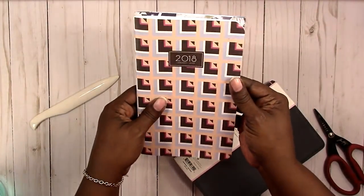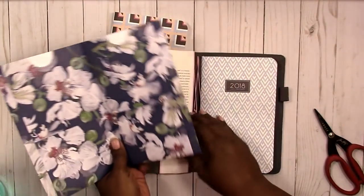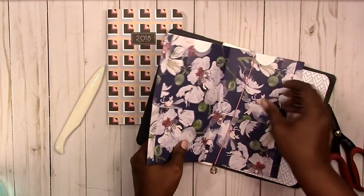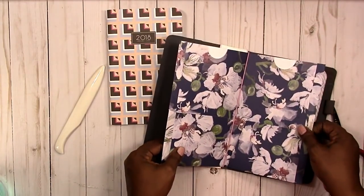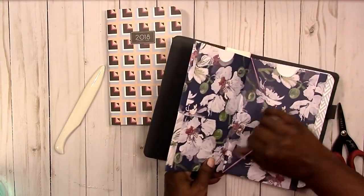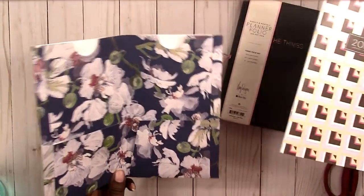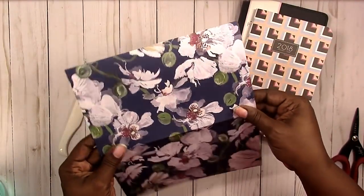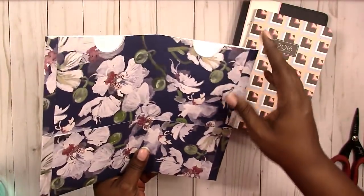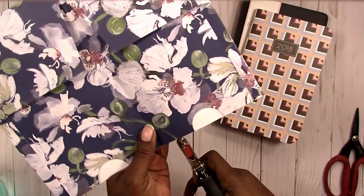These are basically the same size, and this folder will fit perfectly into the May Designs traveler's notebook. Now, what you can do — what I usually do — is round the top corners if you choose to. I won't do that on this one.